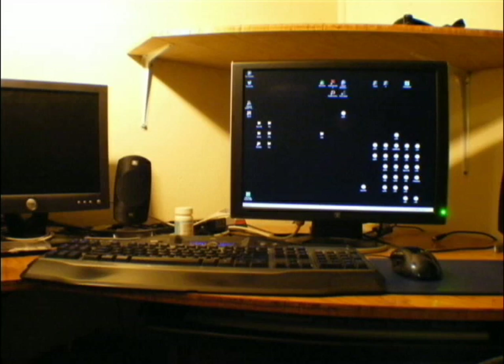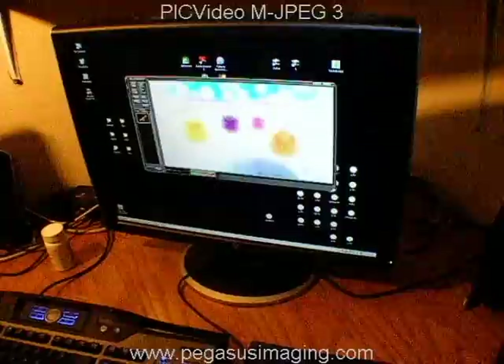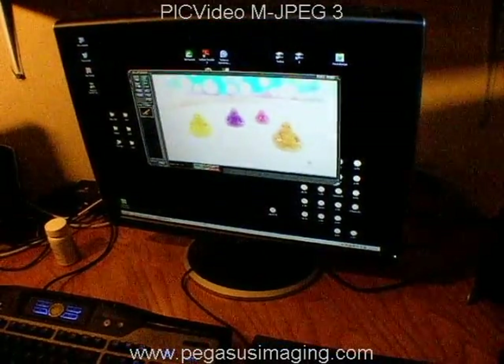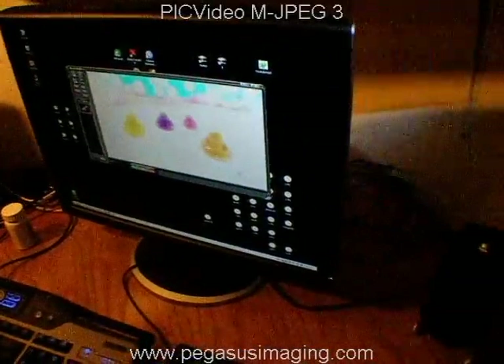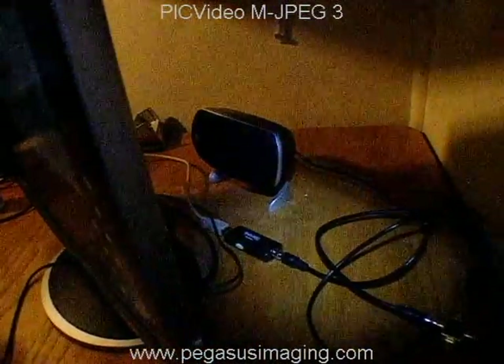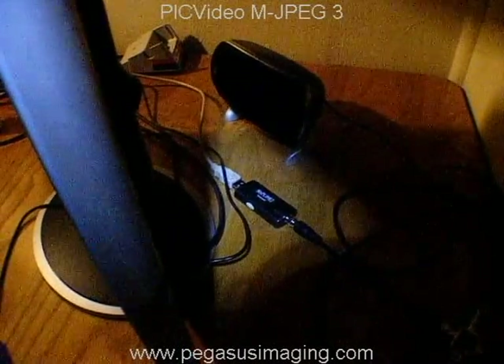Instead, I decided to buy something for the computer to cheer myself up, and this is it. It's some USB DTV thing by Hauppauge, I think they call themselves. The HTV950 or something. I should pull it out and get a real picture of it, but to hell with you, I didn't feel like doing it. That's it there — that little doohickey there plugged into the USB cord with the antenna coax coming out of it.